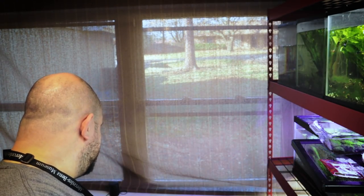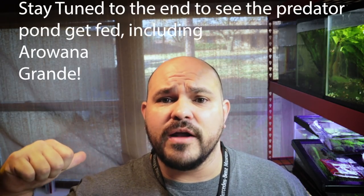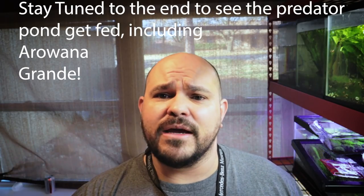We are back for part two of this crazy little nano predator tank build. We are going to be going out and picking up a very specific type of fish — one I have never personally kept ever in my entire life. Arowana Grande just tried to jump out of the indoor pond and bite me on the back. I don't know what's going on with her, but maybe she wants to eat.